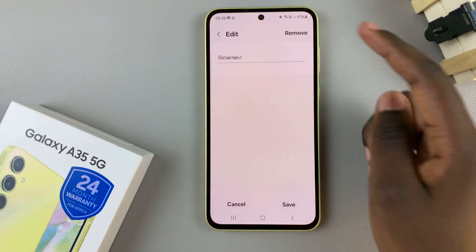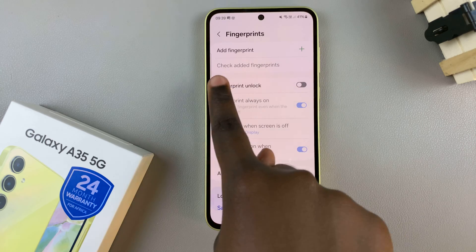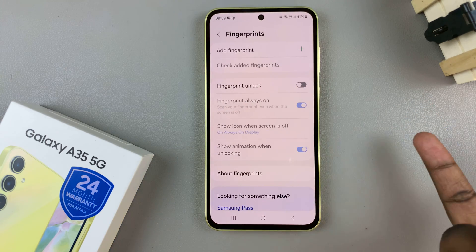So now, you can do this for as many fingerprints as you like. And once they've been removed, you should only see the option Add Fingerprint in your fingerprint settings.